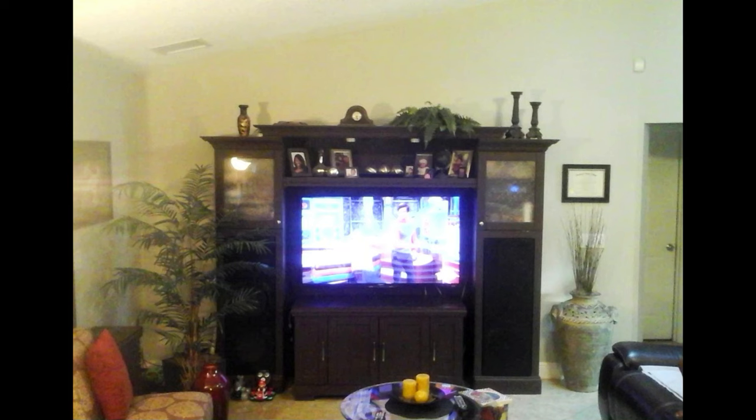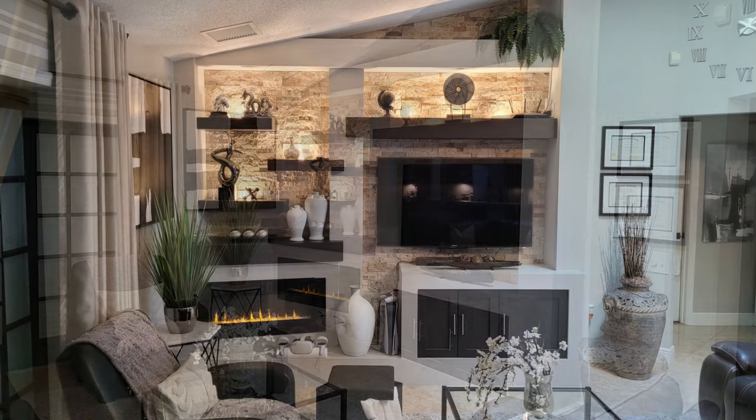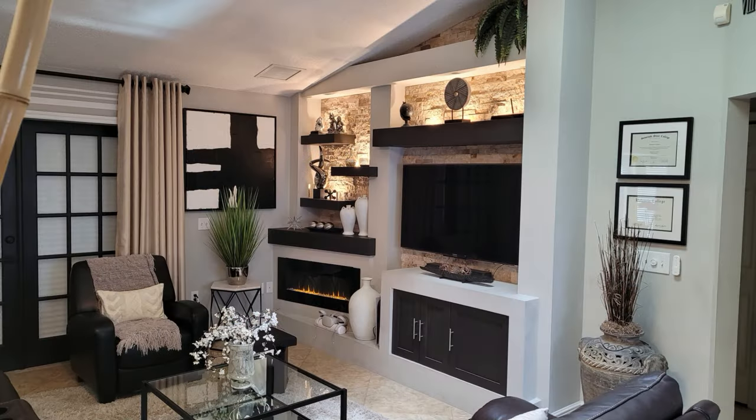You thinking about upgrading your entertainment center to something super fancy like this? I'll show you the steps I took to make this happen — steps you should consider taking. Let's get to it.